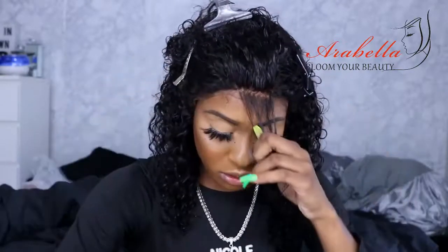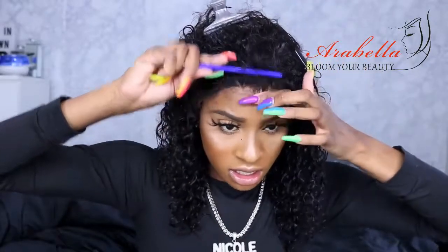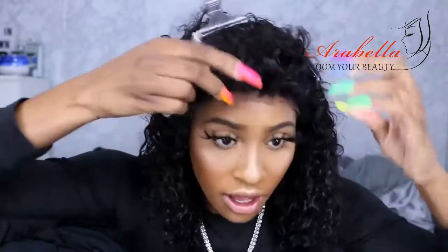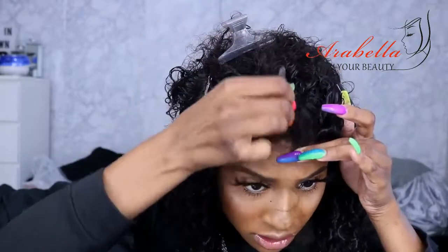That way, when you go to comb backwards, you're seeing less and less hair behind the hairline so it's not so thick. You got to check on it to make sure you're not cutting too much — you don't want to bald it. As you can see, it's starting to thin out. So now I'm going to take the tweezer. I usually like to pluck on a wig head, but it's okay. I just like to pluck like this — go behind the hairline, pluck, comb back, see how I'm looking. This has excess lace, so I'm definitely going to cut that off, but I want to focus on getting this hairline right. Right now it's just very dense.